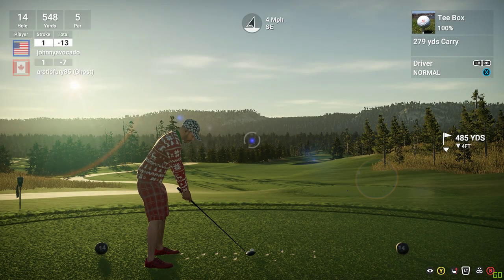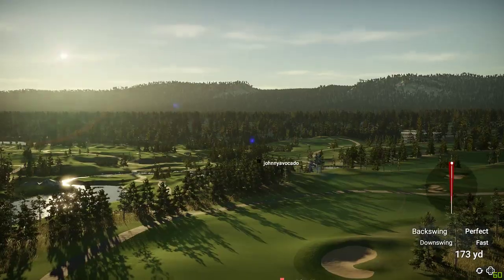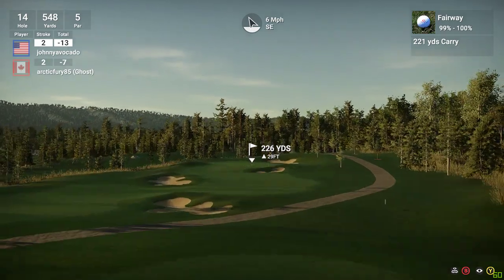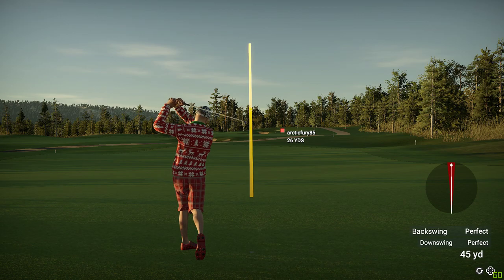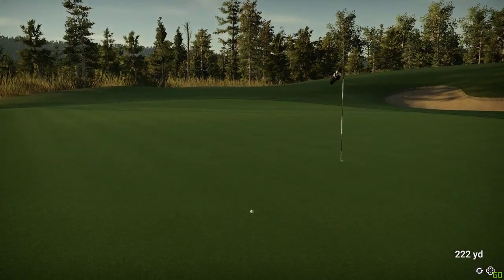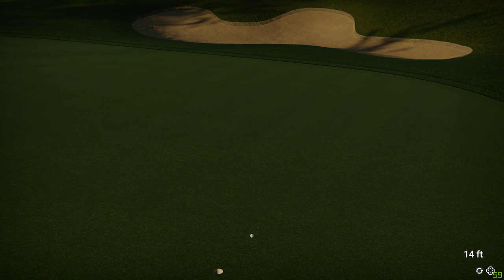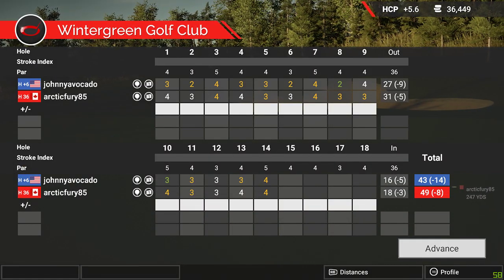All right, let's let her rip. Nice, should be in the fairway. Looks like we are about 225 yards to the pin. Beauty. Wow, you hit that green under regulation — you can sink the next putt, we'll be cooking with gas. You didn't miss that eagle by much — three feet to the hole. Tapping in for birdie, nothing wrong with that. Sitting at 14 under for the round.